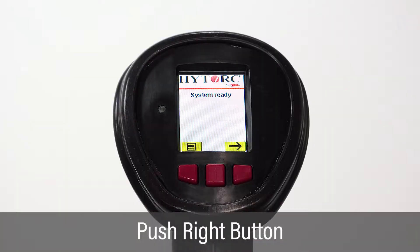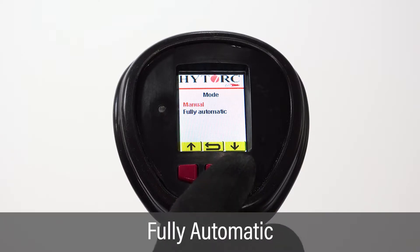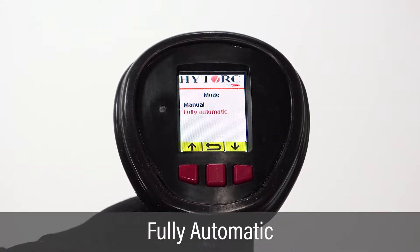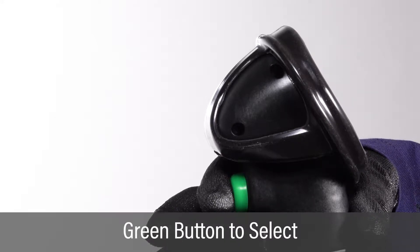Starting with the system ready screen, push the right button to enter the mode screen. On the mode screen, use the left or right button to highlight Fully Automatic. Push the green trigger button to select and display the documentation screen.